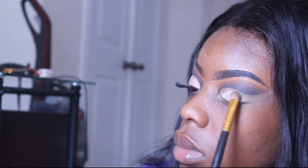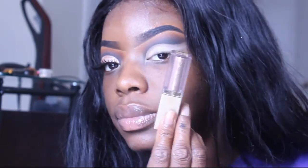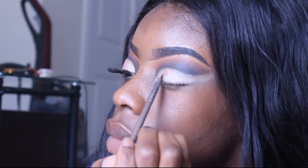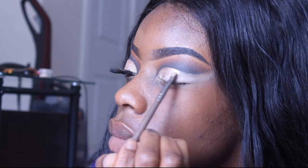I'm setting that concealer with a white shade. It doesn't really have to be perfect because we are going to cover it with some glitter, which I'm doing now using my Kitten Karma liquid eyeshadow by Stila.